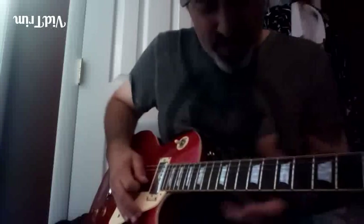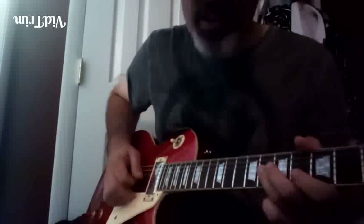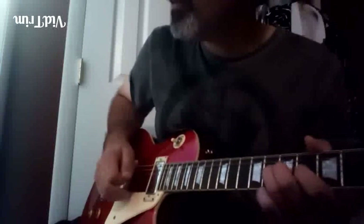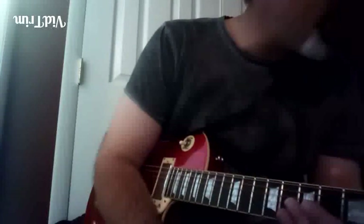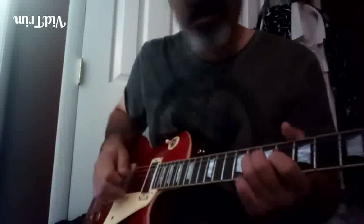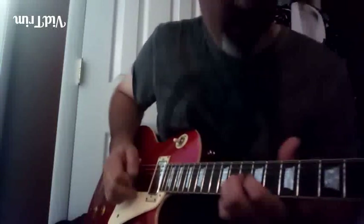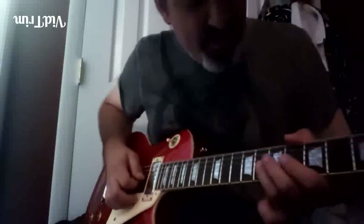That sets up that quick move. Now he goes - I don't know if he just hits that once. Let me see, did I write that down? There's two - okay, so there's two, but he hangs on it. You got this; you hang on that minor third.